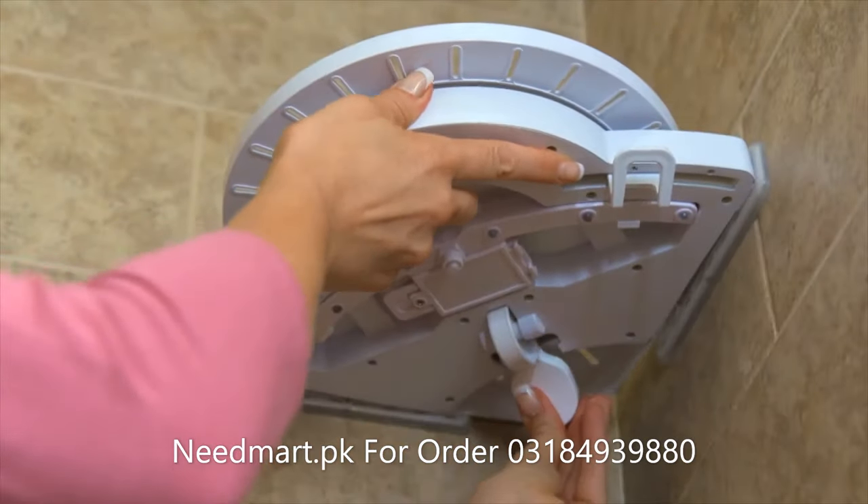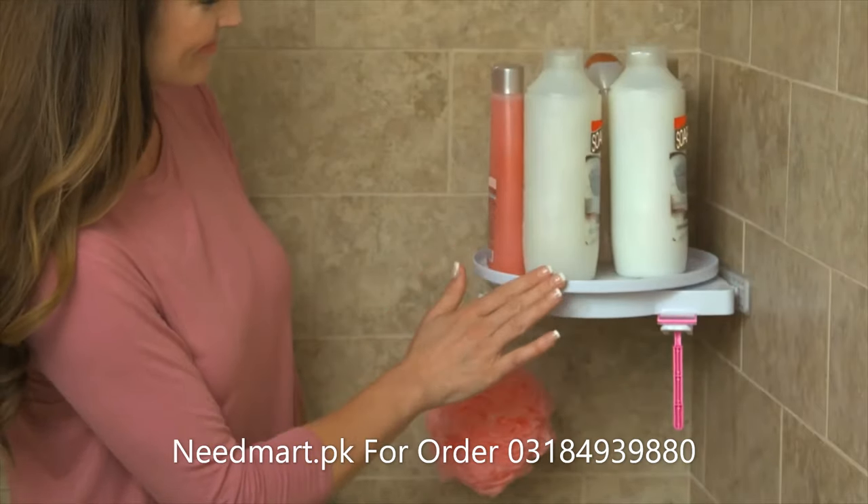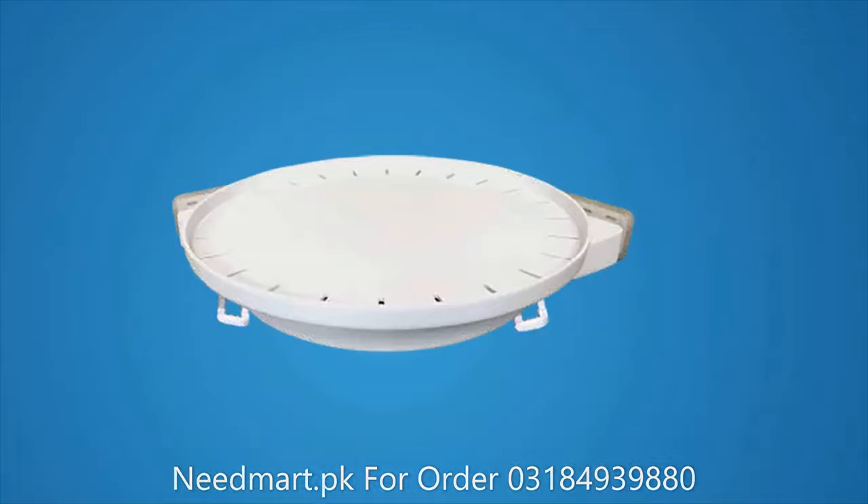Call Global Shop Direct or go online now and get the Instahang rotating shelf for the low price on your screen. But wait!